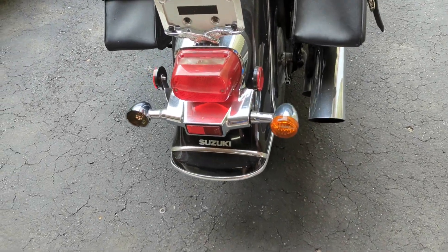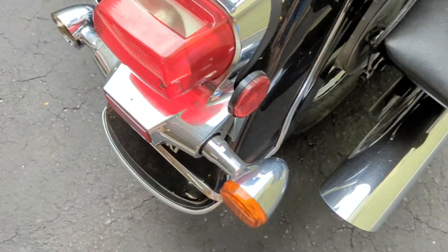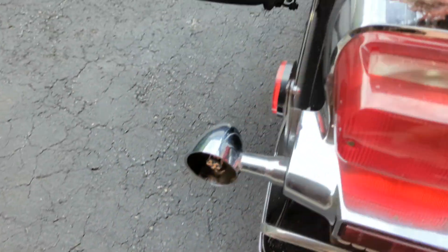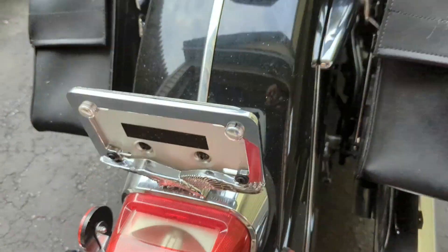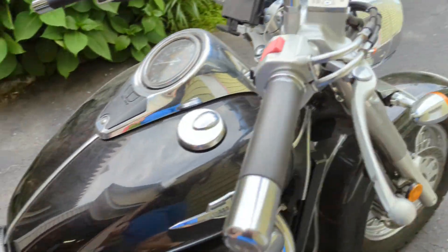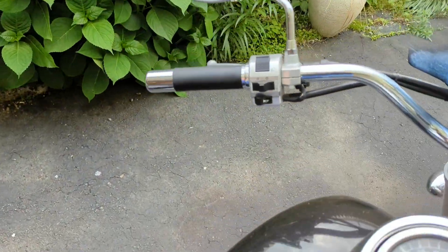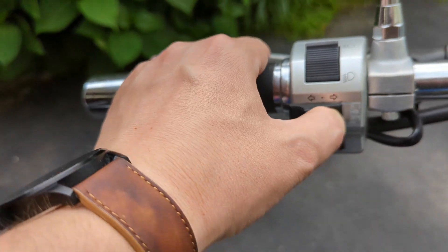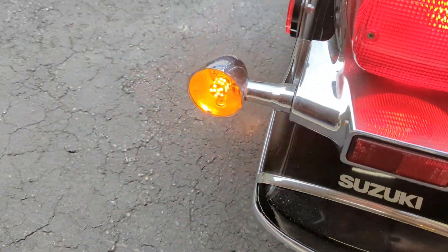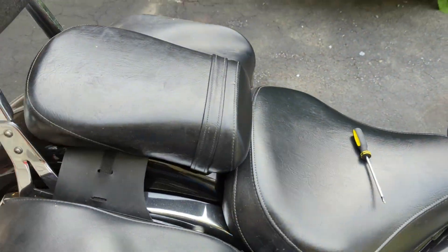Hello YouTube. If you recall in Part 1 of this video, we installed some LED turn signals. This is what they look like with the lens cover — that's on the rear — and we put two new ones on the front. But when we turn them on we get a hyper flash, as you can see right there.